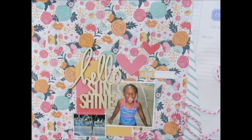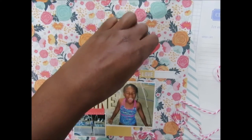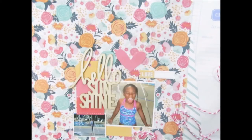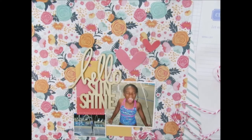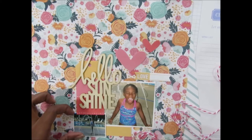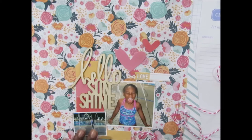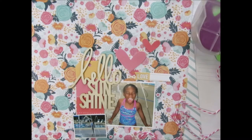Let me go ahead and start adhering my photos and embellishments to the page. Sometimes it works this fast — this is actually the quickest layout I have done in a very long time. I didn't know that I would like it but I really do. It says everything, and then all I have to do is add a few embellishments.